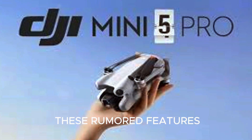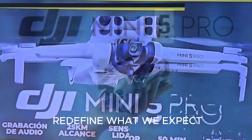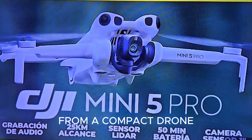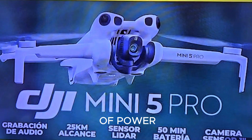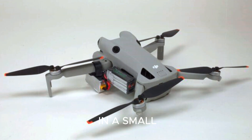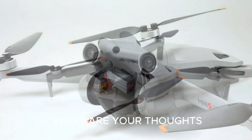If even half of these rumored features turn out to be true, the DJI Mini 5 Pro is going to redefine what we expect from a compact drone. It's shaping up to be the perfect balance of power and portability, offering serious creative tools in a small, travel-ready body.